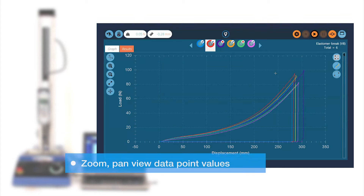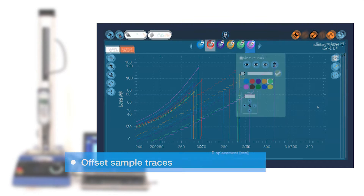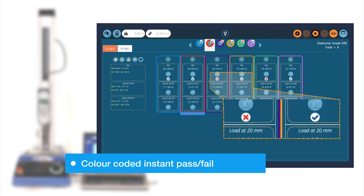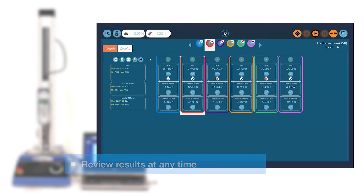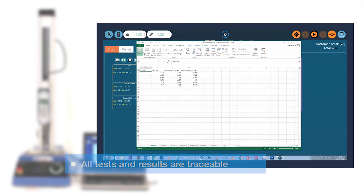VectorPro's live graphing function shows force and displacement as the test is running, allowing you to see exactly what's happening as the sample is tested. Results and raw data may be stored, printed and exported as TAB, CSV or Excel files, which may then be used by third-party software such as SPC programs or Microsoft Word.